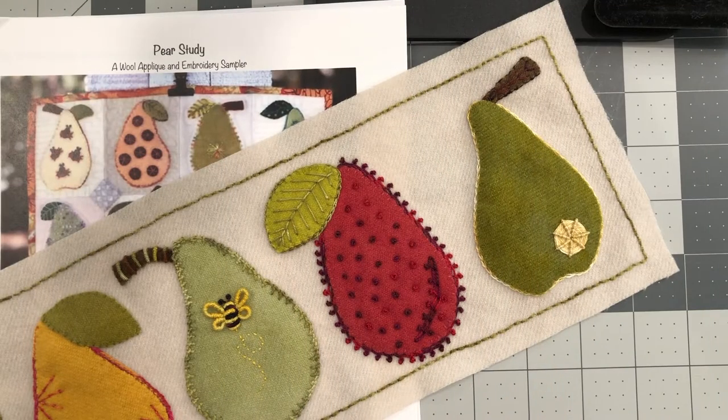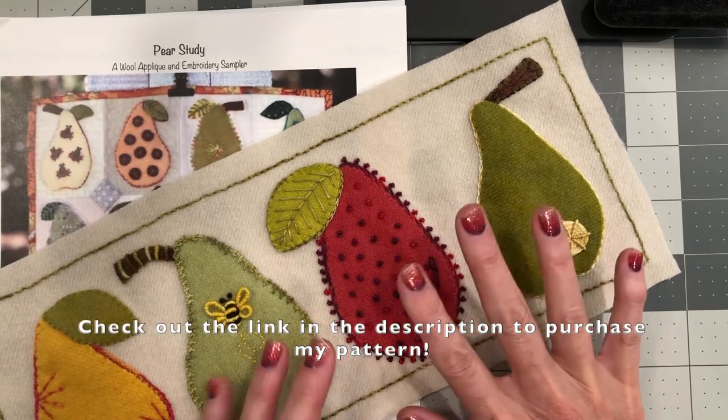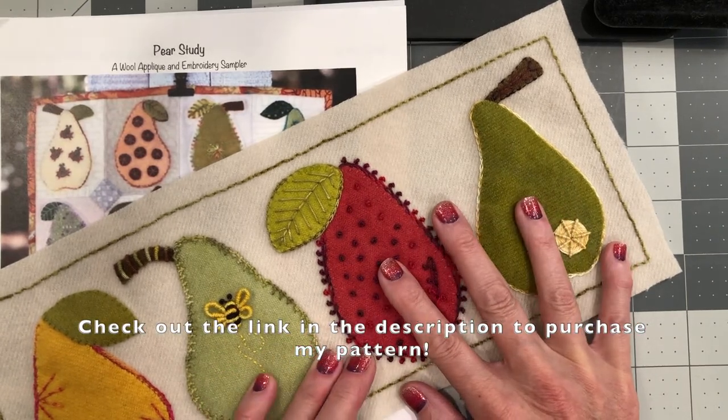Hello Stitchers, this is Beth at West Coast Wool. In today's video tutorial I'm going to talk to you about how to use freezer paper to transfer your pattern pieces. The sample today is my pear study pattern and we're going to trace some pears and cut them out.